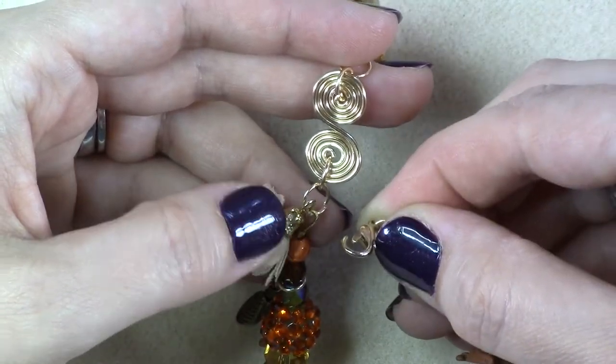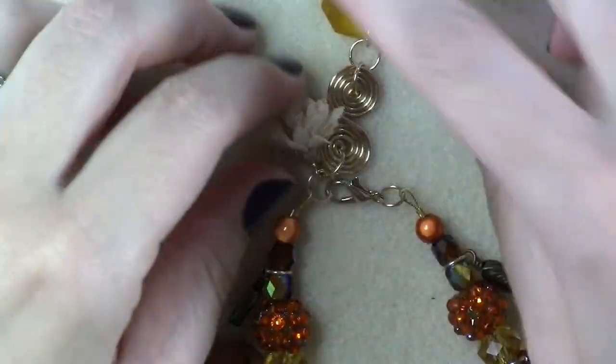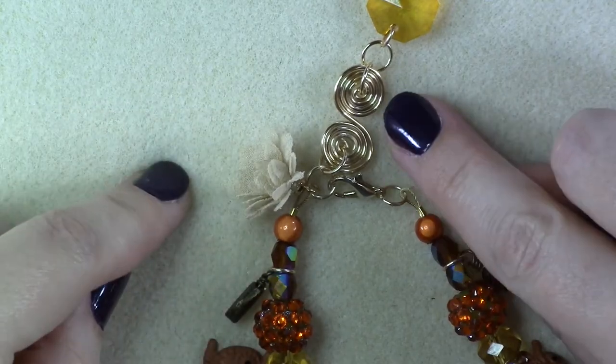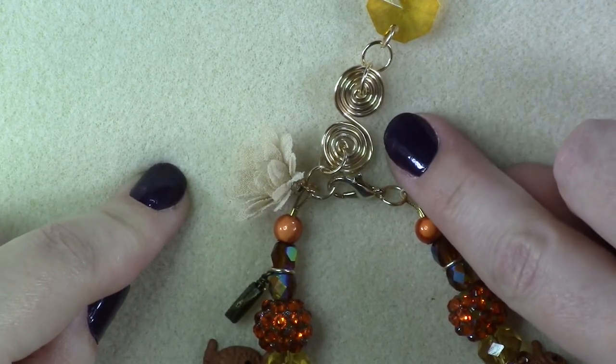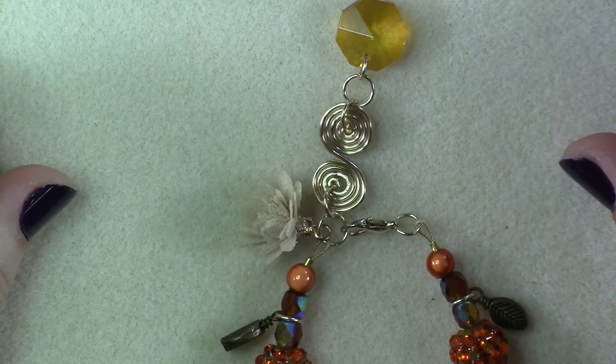To use the bracelet as a decoration for the top of a wine bottle, attach your clasp to one of the jump rings above the wired spiral. This will shorten up the length of the bracelet and creates a really cool dangle feature using your wire spiral and your bead at the bottom as a lariat style charm for your wine bottle.